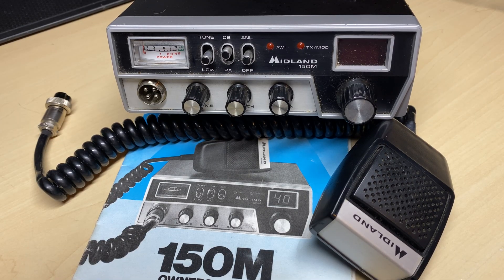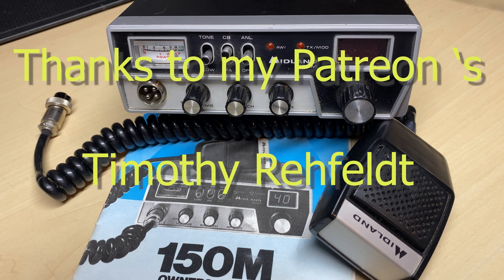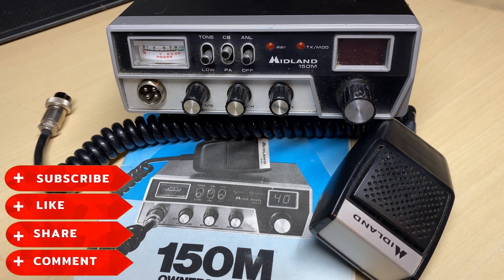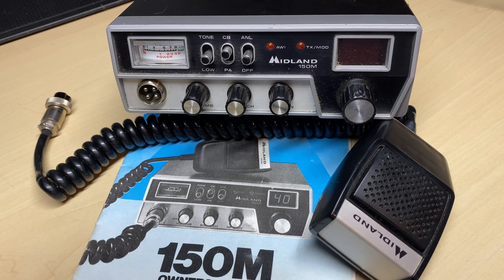Hello and welcome to this episode of Microchips. Today we're going to be having a look at this Midland 150M AM CB radio — or an anti-mary, or whatever you wish to call it. Don't forget to like, subscribe, share, comment — all that lot. Let's get started.